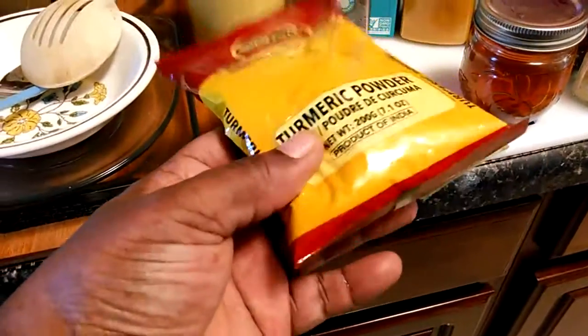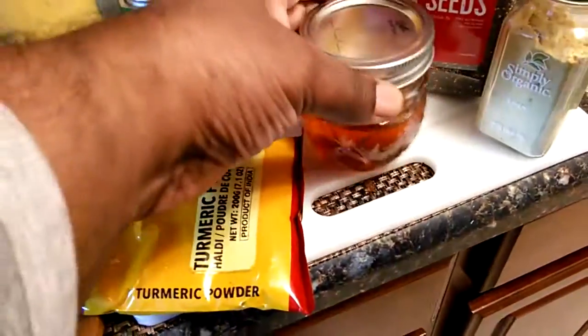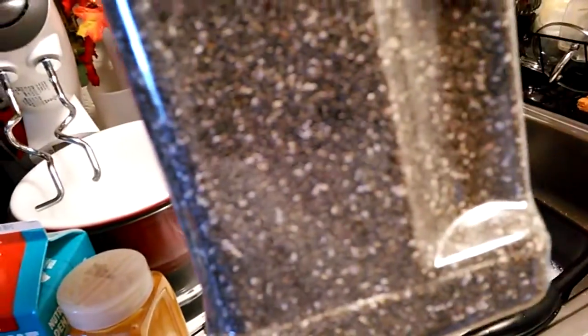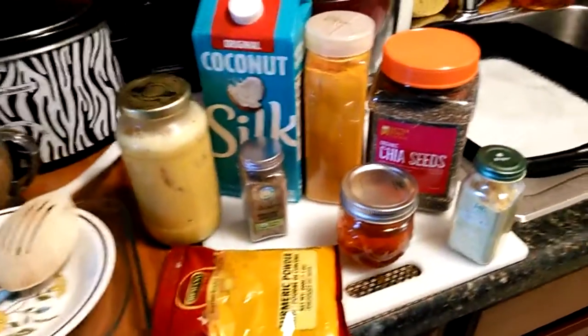I ordered the turmeric powder and this is from India — you want to get it from India, they make the best. Raw honey right from the beehive — I got a jar up there and I got more ordered. I keep honey man, it's good for you. Look at the chia seeds man, and I got flaxseed up there. Flaxseed is kind of like chia — they pretty much do the same thing.